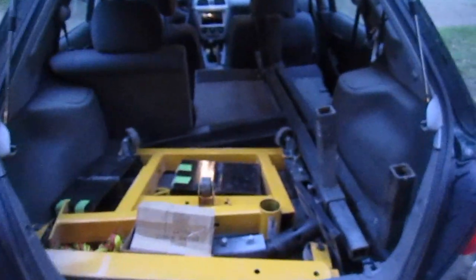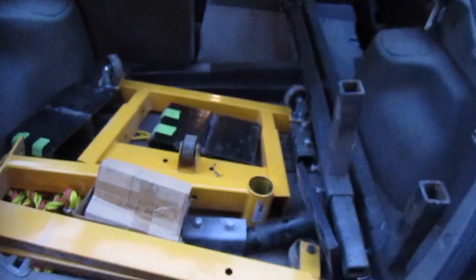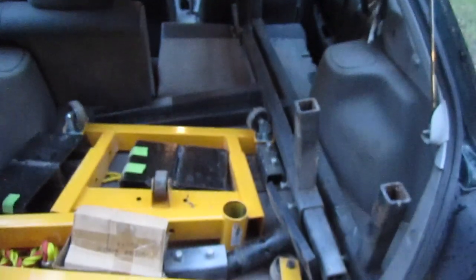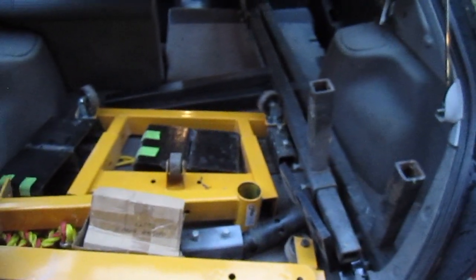A good friend of mine restored a 1967 Chevelle and built himself an engine stand rotisserie, so I had to buy one — a 2,000-pound engine stand. He had the other one and made some really neat brackets. Here in the back of my Subaru are all the parts: the yellow stuff is the engine stand, and the metal brackets attach to the car. The car is now on the rotisserie — the back half at least. The front is still to do.